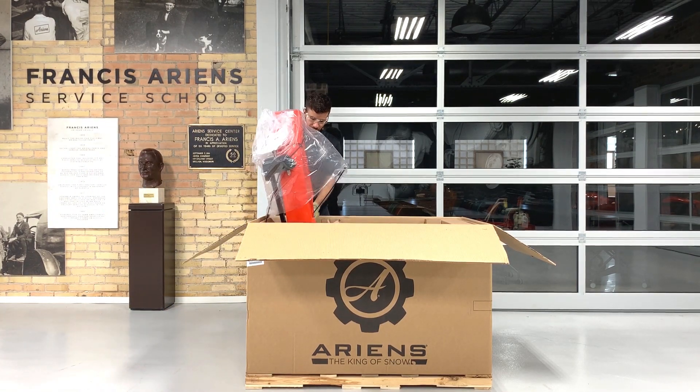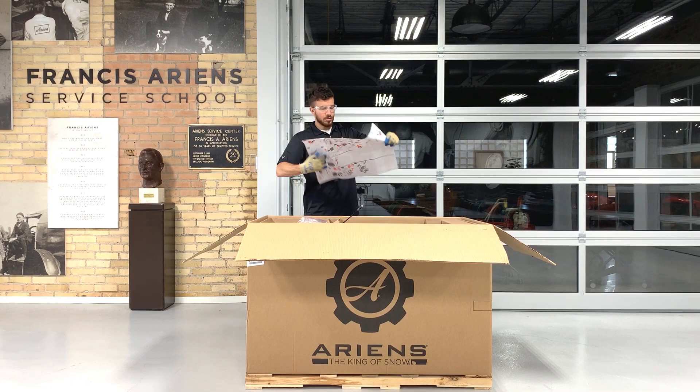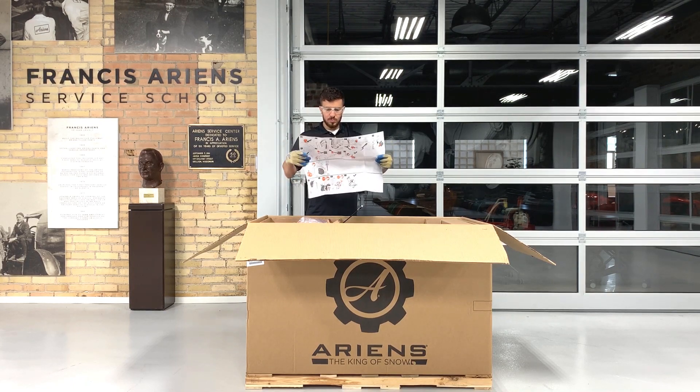Locate the setup guide that's either in the envelope adhered to the discharge chute or inside the chute. Each snow throw comes with a pictorial assembly guide that can be referenced when assembling this unit. These instructions are our duplicate of the material we're covering in this video.